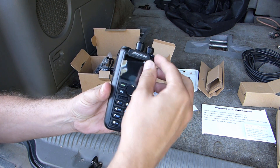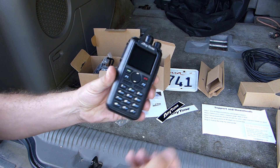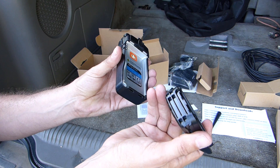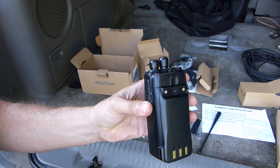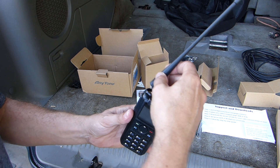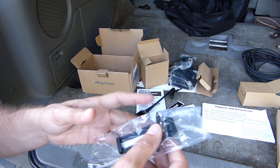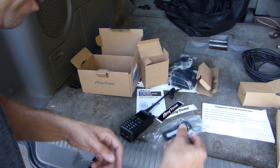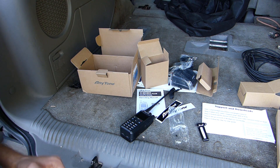I'm going to pull the radio out of the box. Here's the battery — it looks like it just clips in from the bottom and clicks into place at the top. I'll screw the rubber dummy load up on top. Inside the bag for the belt clip there are a couple of tiny Phillips-head screws, so I need to be careful not to lose those.